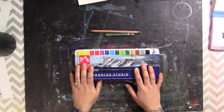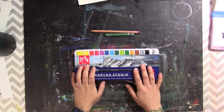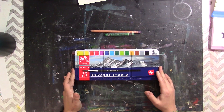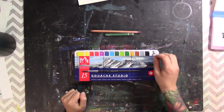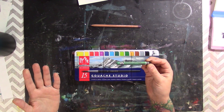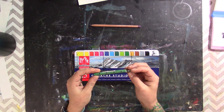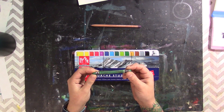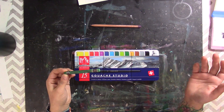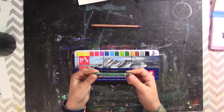For those of you that know Caran d'Ache as a brand, it's a Swiss company founded around 1915. They started out as a company for writing instruments and then branched out into art supplies. Two of their most popular products are the NeoColor IIs, which are described as water-soluble wax pastels — essentially water-soluble crayons. These are artists grade, and out of 124 colors, only 12 are fugitive, meaning the other 114 are lightfast.